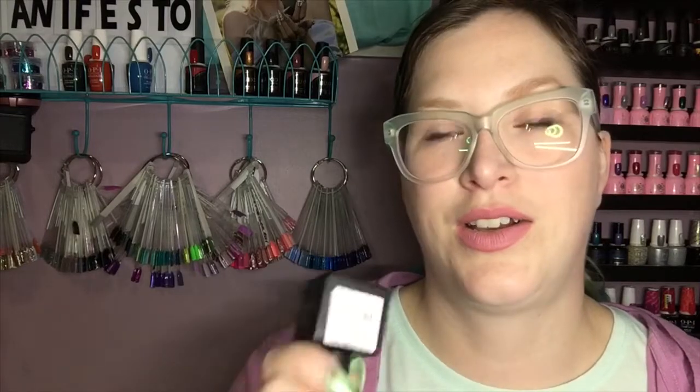I've also gone through my favorite Ugly Duckling matte top coat. This is the best matte in my opinion — I've tried so many, and this is the only one that stays on the nail, doesn't stain, and stays matte. Those are the three things I'm looking for in a matte top coat, and I have tried many, many matte top coats. This is the only one that does all of those things.